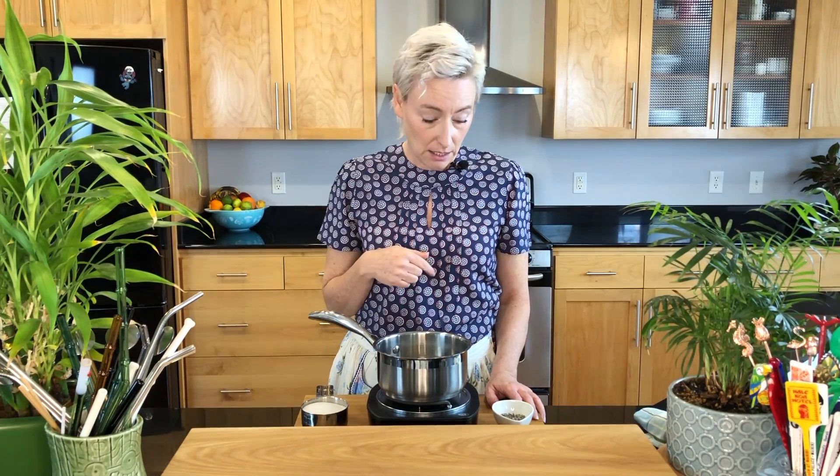Hello again everybody, welcome back to the Home Bartender. Today we are making lavender simple syrup, so let's get right into it. This recipe calls for one cup of water, and I have that already boiling in my pot.